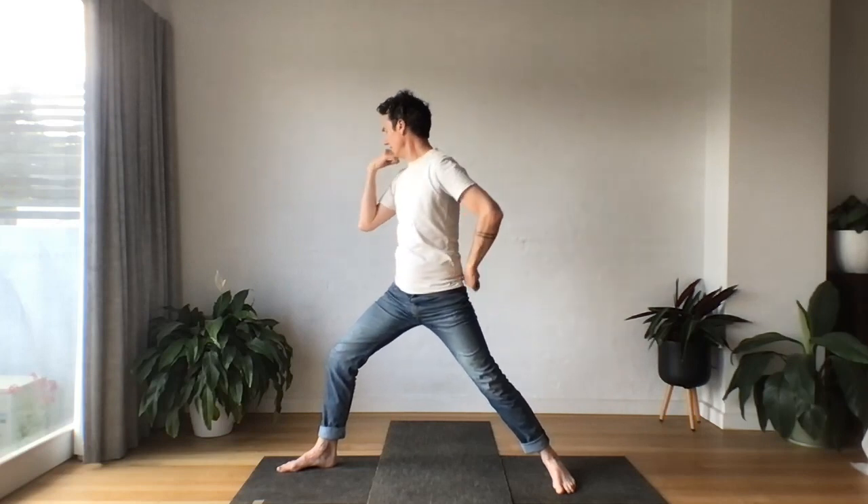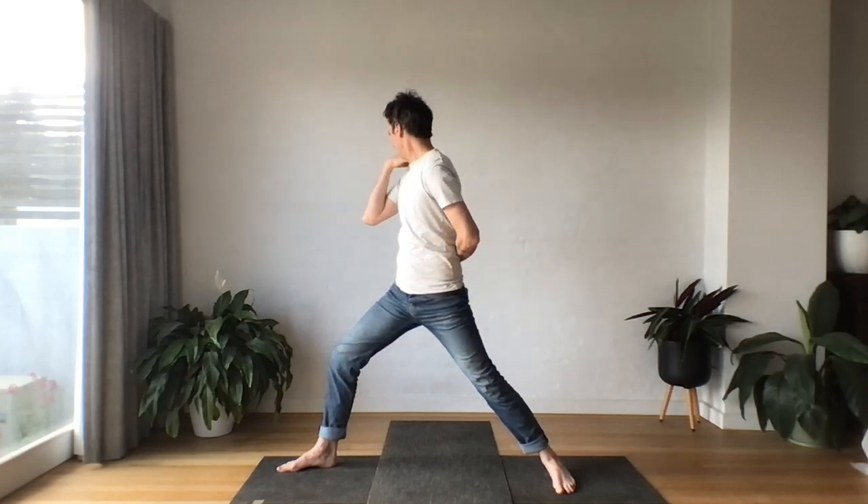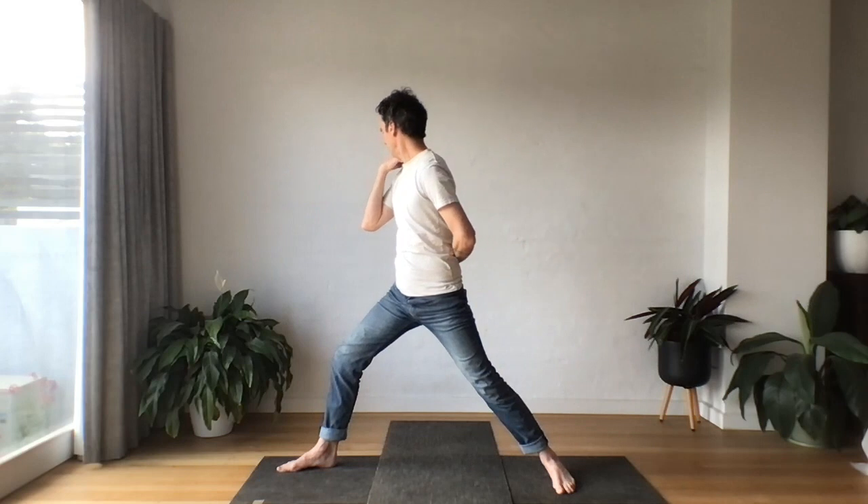You might like to visualize chi flowing through the back of the body. Inhale, drawing energy in. Exhale, opening out. Feel your thighs kind of cinching towards each other.